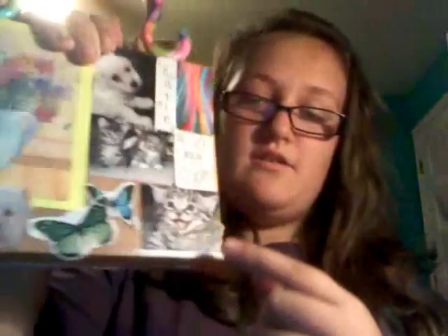If you're wondering where to get all these images, I just went to Google Images — typed in 'rainbow' and got the rainbow, typed in 'puppy' and got the dog, typed in 'butterfly' and got those two, typed in 'kitten' and got the cats. I printed them all out, cut them to the right size, and they're so cute.